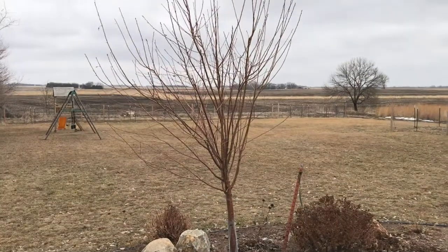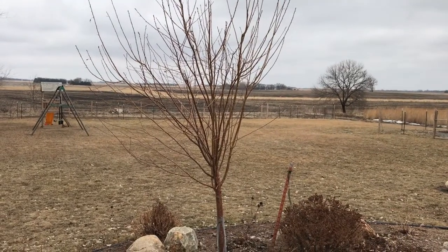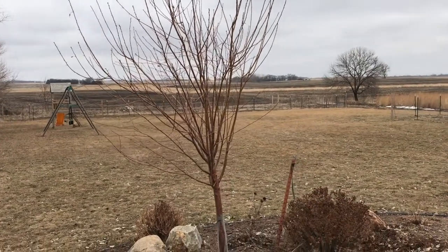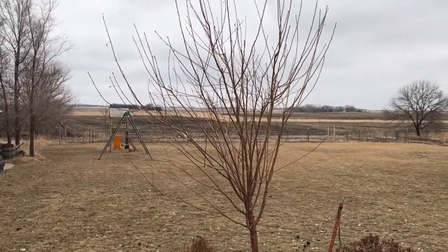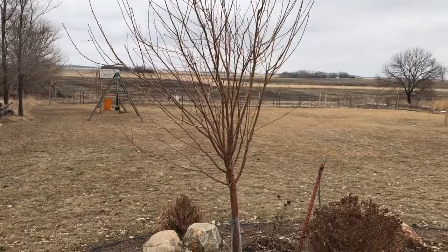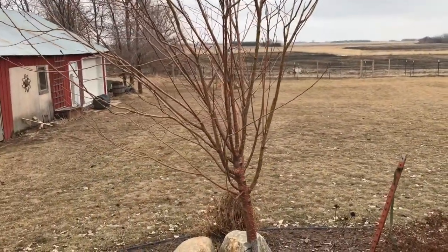Hey everybody, back again for some more spring pruning. This is at my house, and here is an amber chokecherry that I'm going to start doing some pruning on, because now it is established and it really put off some good growth last year.